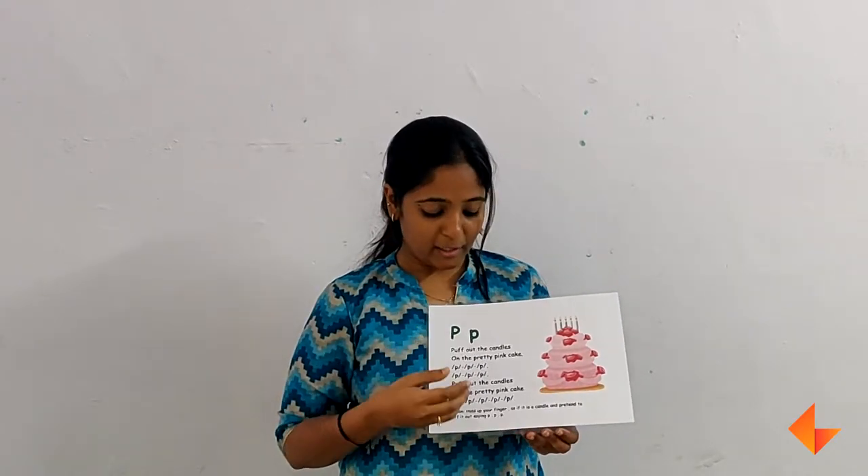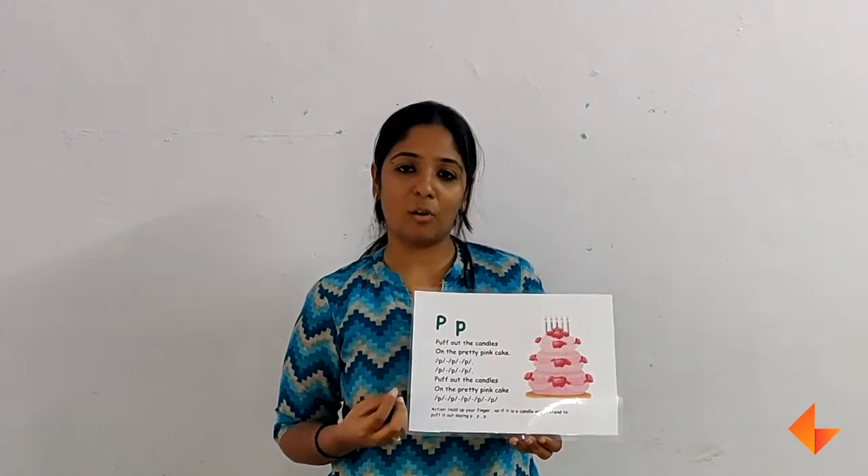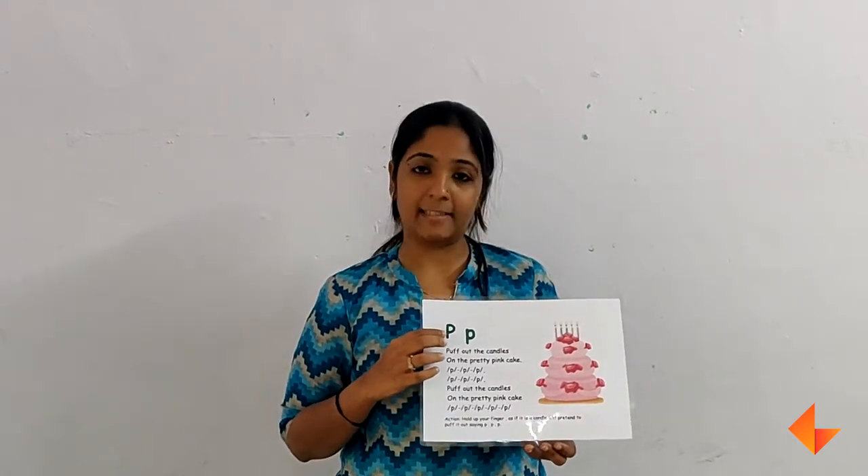Once you are done finishing the song, you will be asking the children which sound did they hear often while singing the rhyme? Which sound did they hear often? They will respond, and then tell them the sound is made by the letter P.